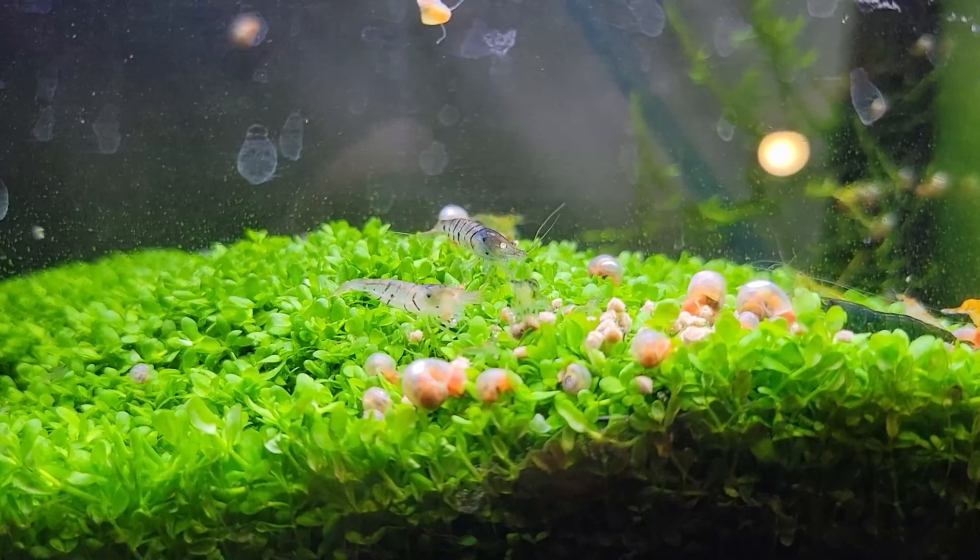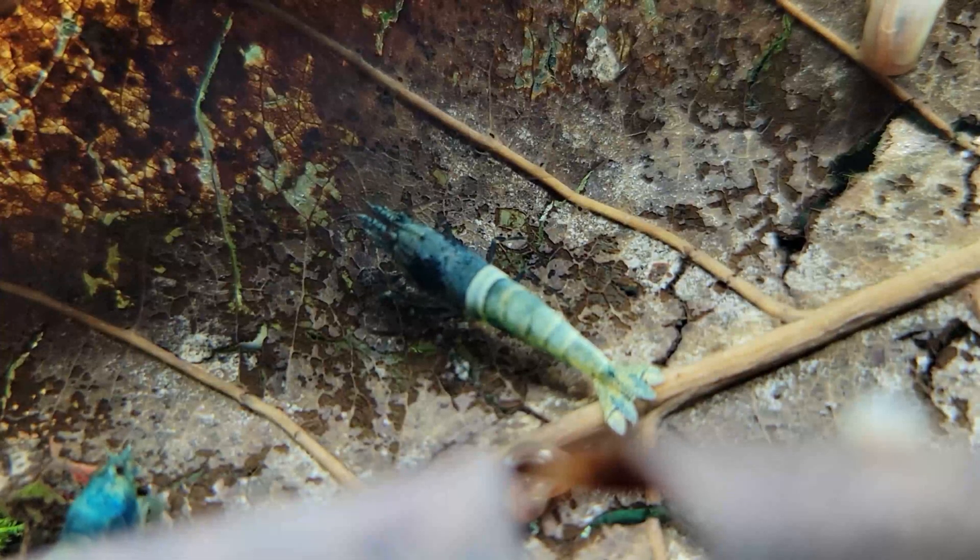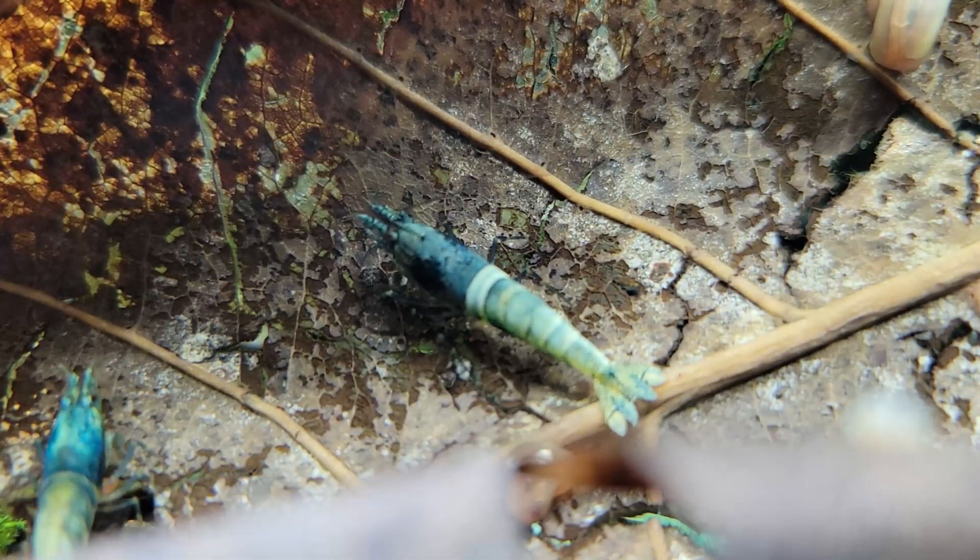Now, if you're blasting it with super hot or super cold water — say your tank water is around 70°F and you're blasting it with 90°F water — that's probably going to kill off more bacteria than the chlorine would. So make sure if you're using tap water to rinse your filter media, you're matching the tank temperature as closely as possible. A couple degrees won't matter, but a 10–20 degree difference could be an issue.